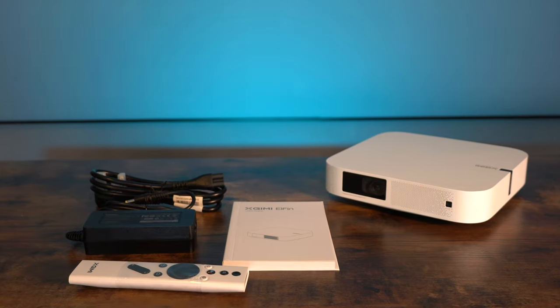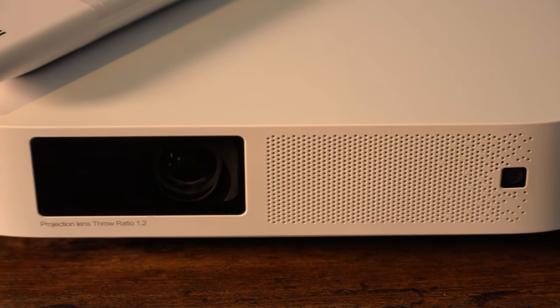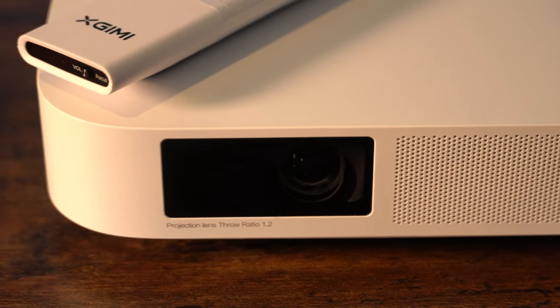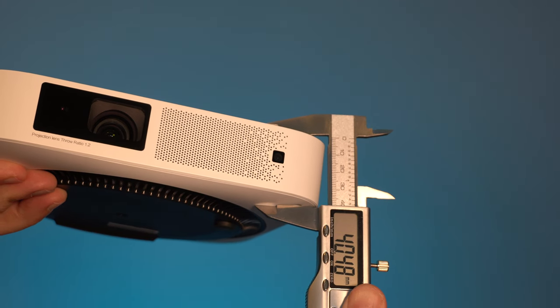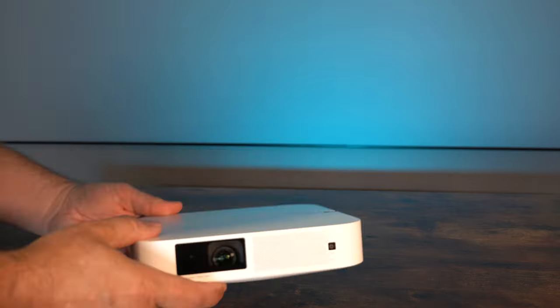There are no batteries in this pack, so make sure you've got a couple of triple-A batteries. I love the design of this projector — it's so sleek and simple, very minimalist. It does have the Harman Kardon sound system, which is okay, though it could do with being a little bit punchier.